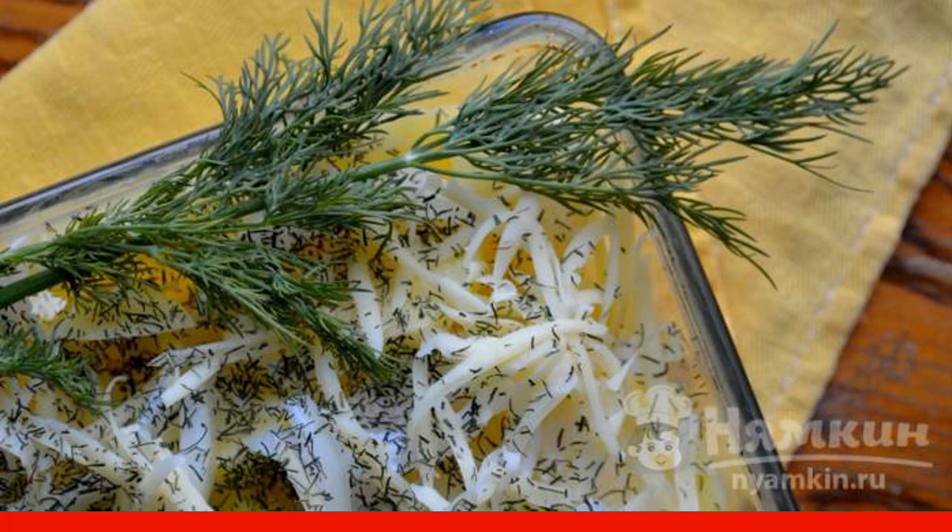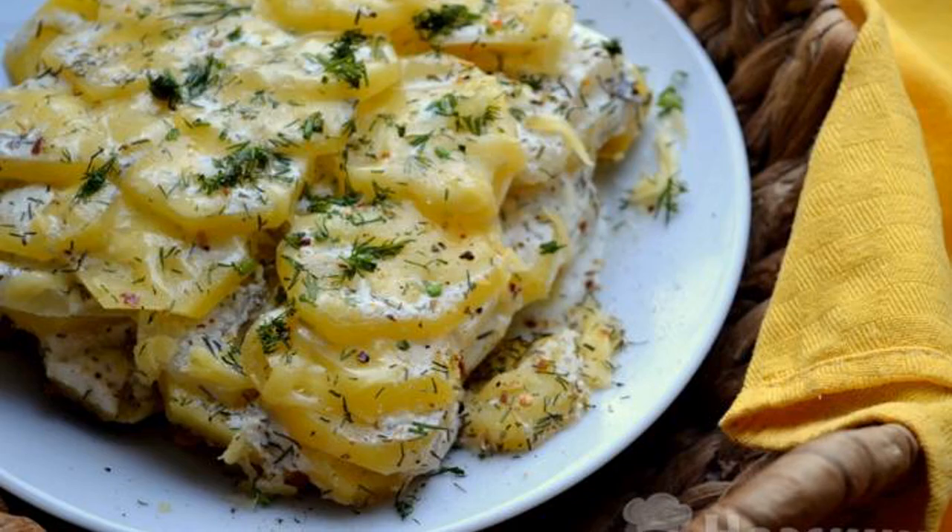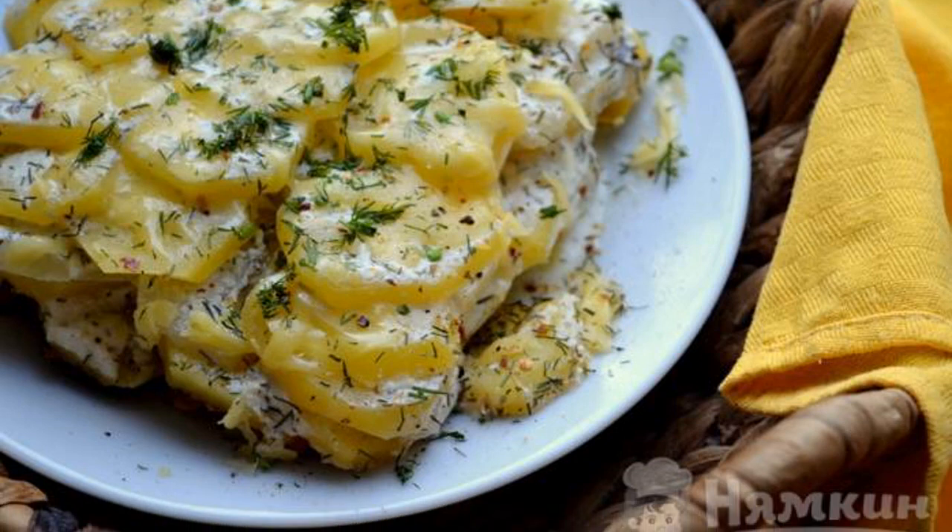Bake the potatoes in the oven at 180 degrees for 30 minutes. The dish is ready — enjoy your meal.